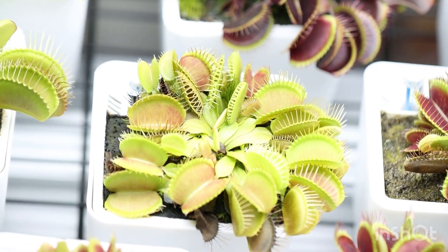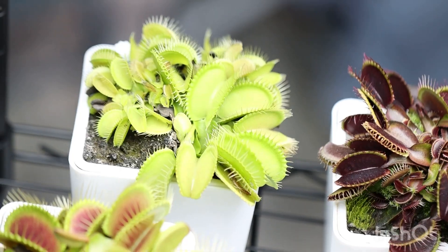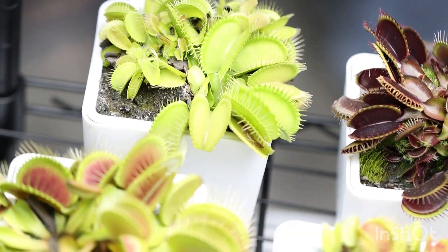Let's have fun together and find out all there is to know about growing Venus flytraps indoors 100% all year round. Oh boy.